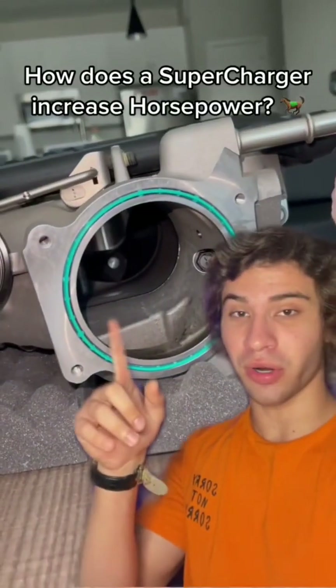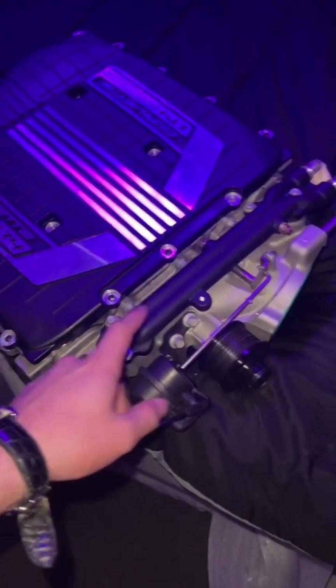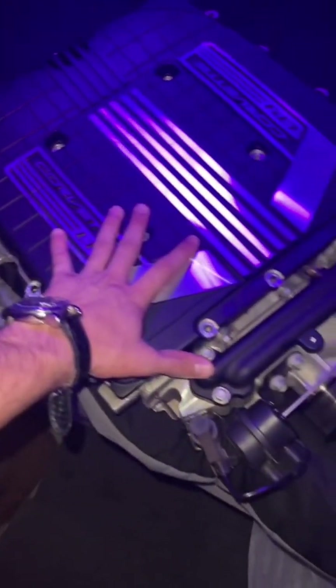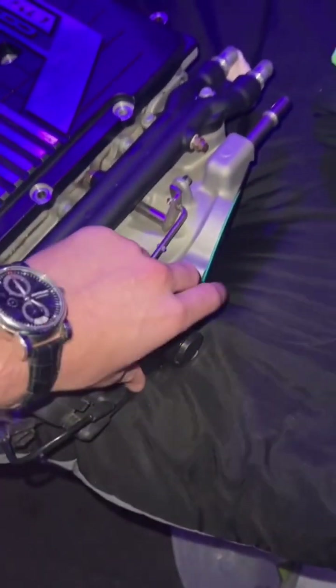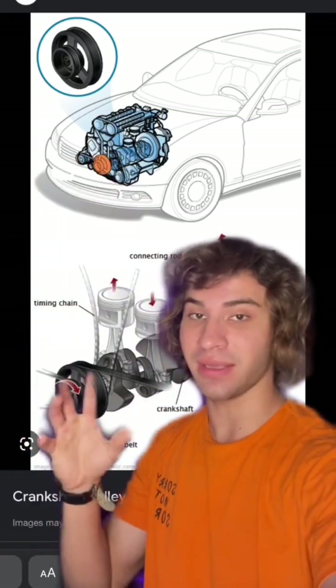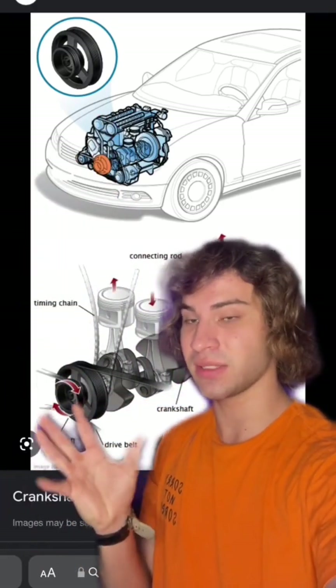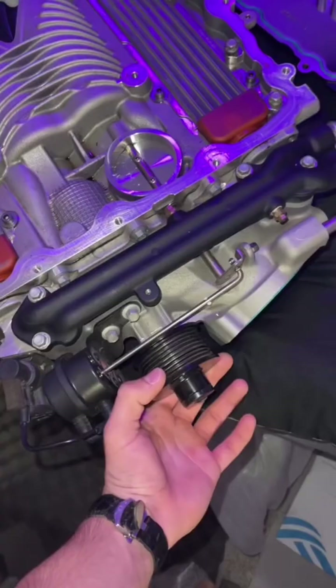So how exactly does a supercharger work? We're going to be explaining the Roots type, also known as a TVS blower, but the basics are actually super simple. You have this pulley right here which spins, connected to your crank pulley with a belt system, and it spins as RPM raises — so that pulley on the blower spins as you raise the RPM.